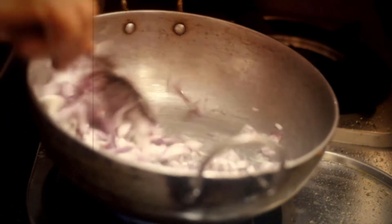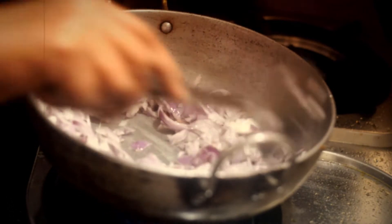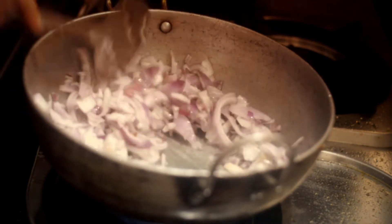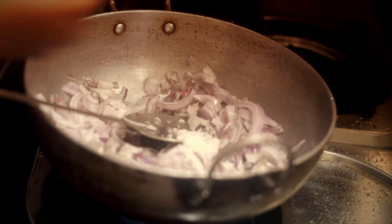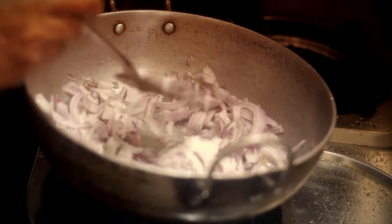For making the sauce, she used the same spices that we used for marinating, but in lesser amounts. Before adding the spices, she had to fry some onions and tomatoes first.